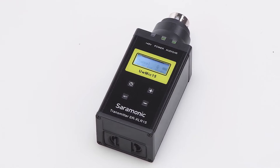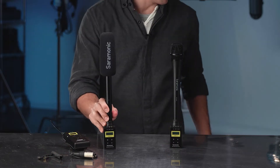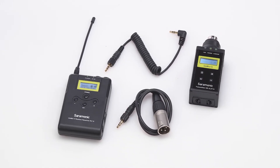It features the SRXLR15 wireless XLR plug-on transmitter. It's compact, lightweight, and can provide 48 volts of phantom power, so it can be used with almost any kind of microphone — from handheld interview microphones to shotguns or even studio microphones. The SRXLR15 adds real flexibility when micing your talent.